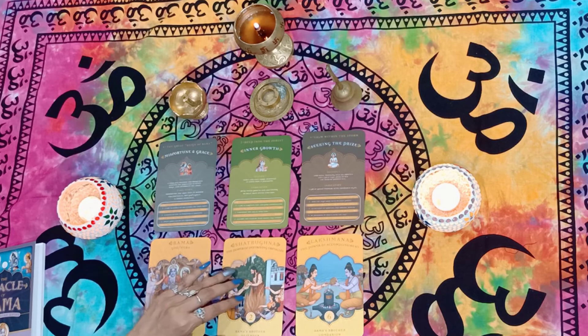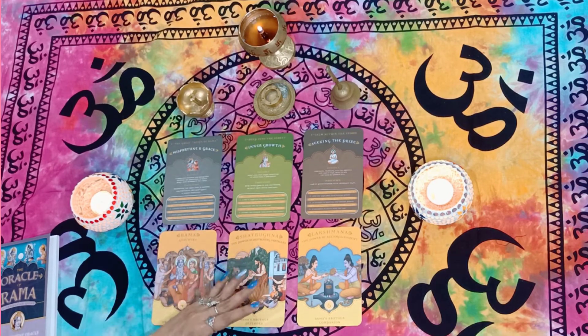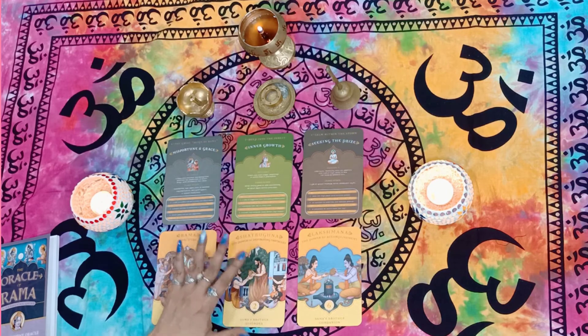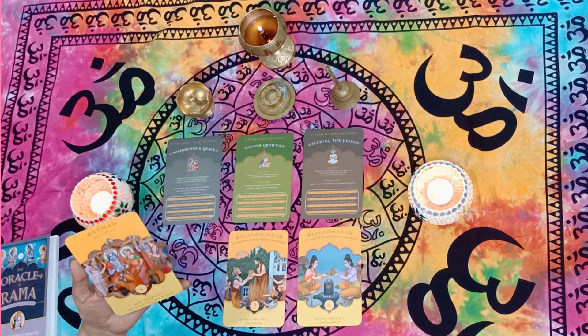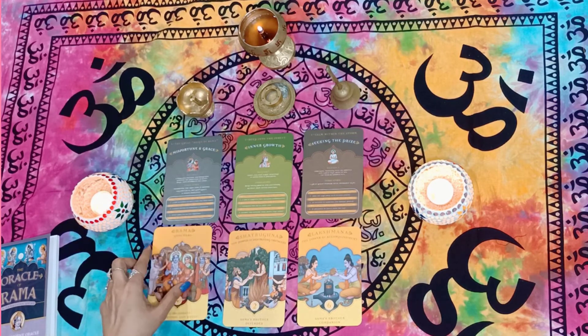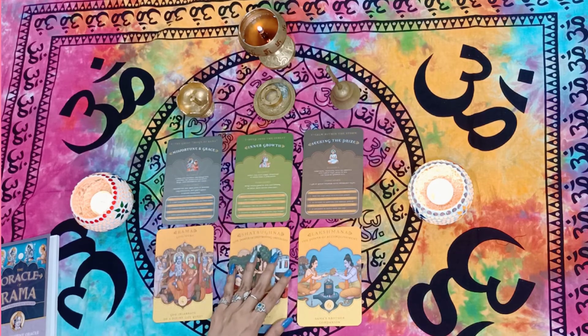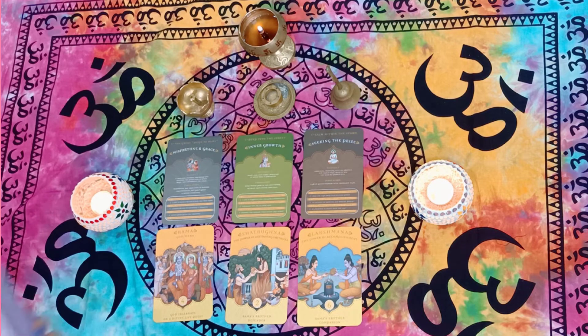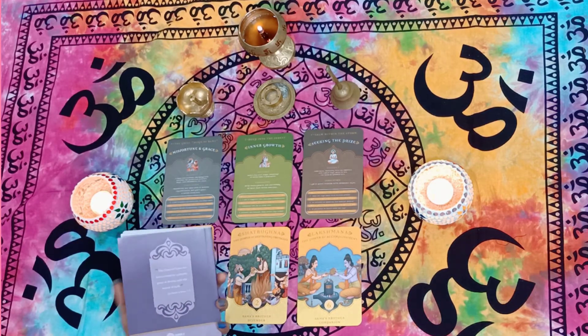I would love to create more with this deck and see what else is possible. Before I wind up, I want to say I'm in love with the colors and print of these cards. The quality of the printing, the colors, and the texture of the paper are so amazing — the whole design is just beautiful.